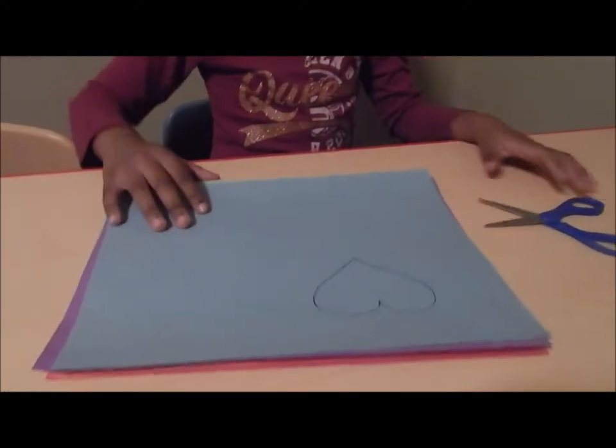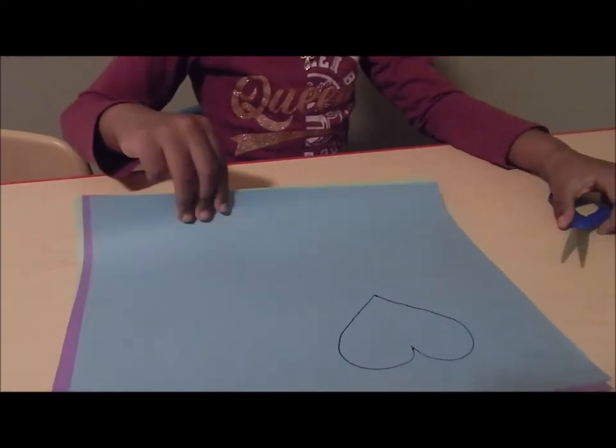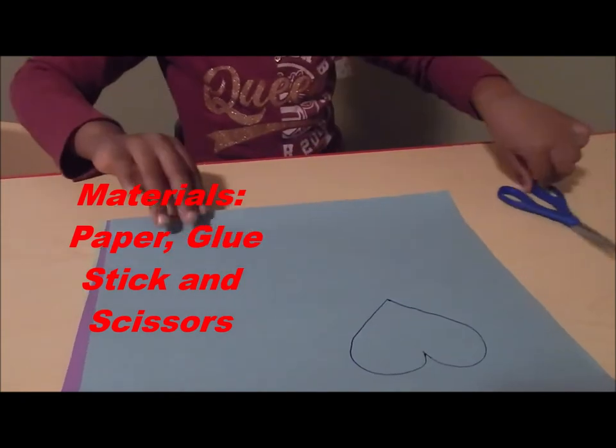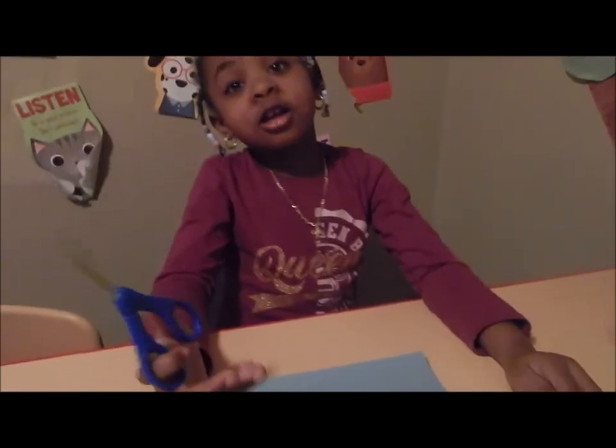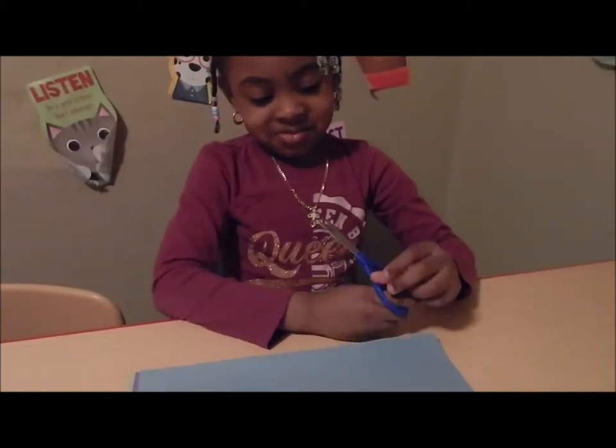Let's see what we're gonna start with first. The paper and scissors. Okay, and what are you cutting out? A heart. Okay, cut it out.